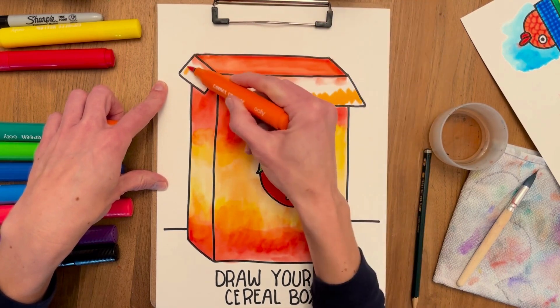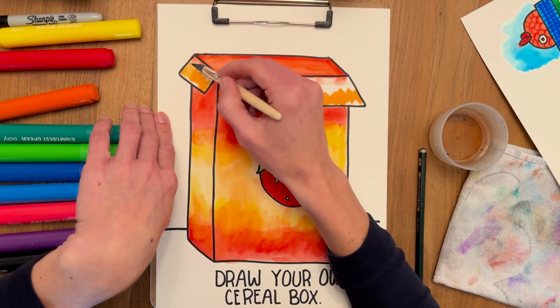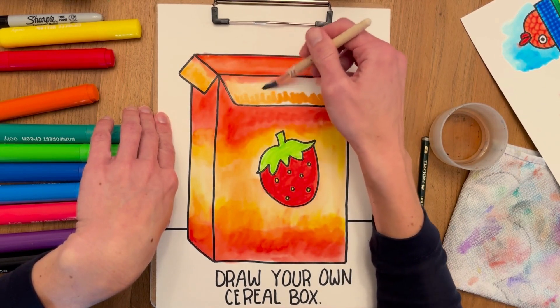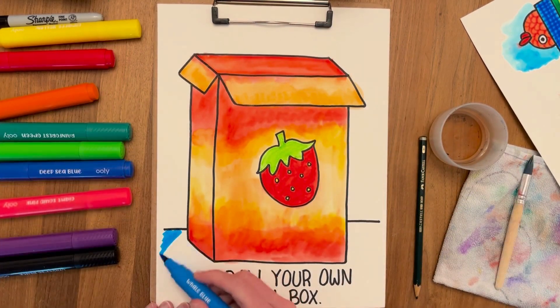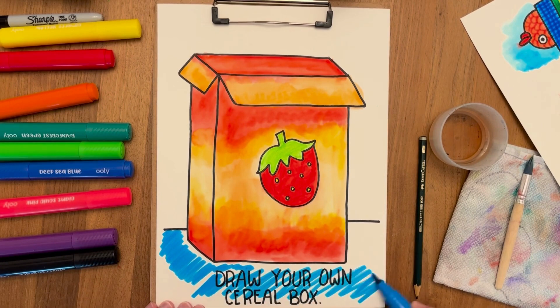I'm gonna add orange now, then use the brush with water. Notice that I haven't really cleaned the brush much, because the colors that I'm using are light or complementary. Now I'm adding blue to the bottom to make the tablecloth.